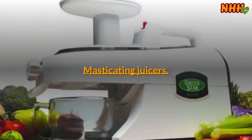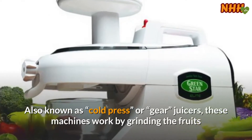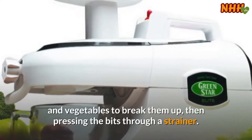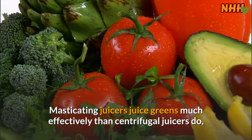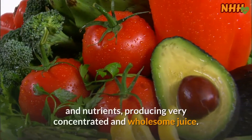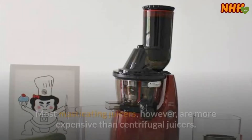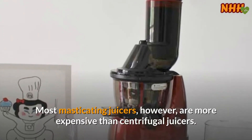Masticating juicers, also known as cold press juicers, work by grinding the fruits and vegetables to break them up, then pressing the bits through a strainer. Masticating juicers juice greens much more effectively than centrifugal juicers do, and this method of juice extraction preserves the enzymes and nutrients, producing very concentrated and wholesome juice. Most masticating juicers, however, are more expensive than centrifugal juicers.